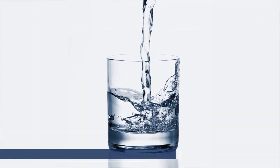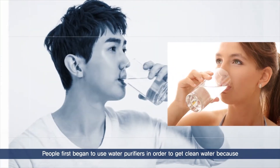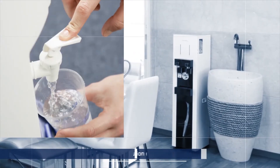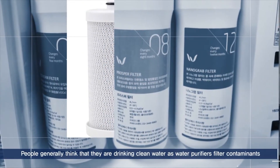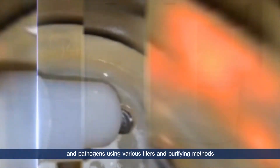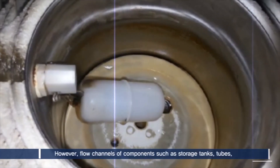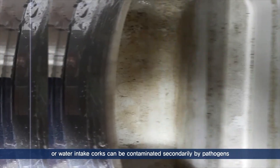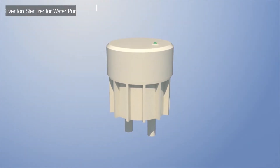With industrial development, people started to make more use of water purifiers to drink clean water because of environmental and water pollution. Even though people generally think that they're drinking purified clean water, as water purifiers filter contaminants and pathogens using various filters and purifying methods, they cannot be completely sure because flow channels of components such as storage tanks, tubes, or water intake corks, etc., can be contaminated secondarily by pathogens.